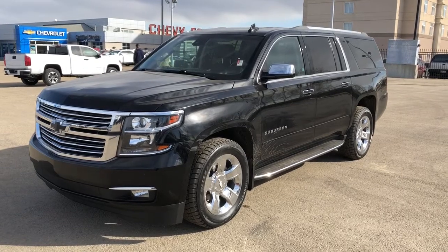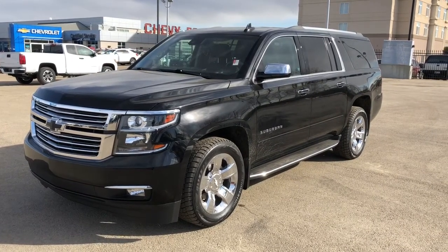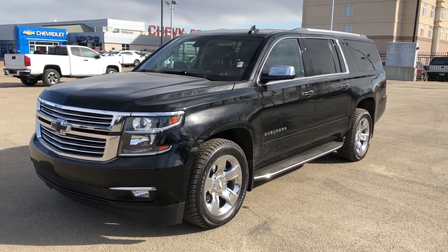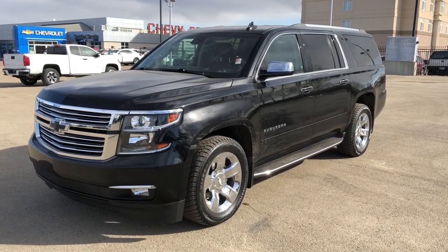This vehicle is featured in black metallic paint with chrome alloy rims. We have chrome trim accents, running boards, and rear privacy tint. We also have a power liftgate, sunroof, backup camera, projection for the phone, heated and cooled seats, and a heated steering wheel.